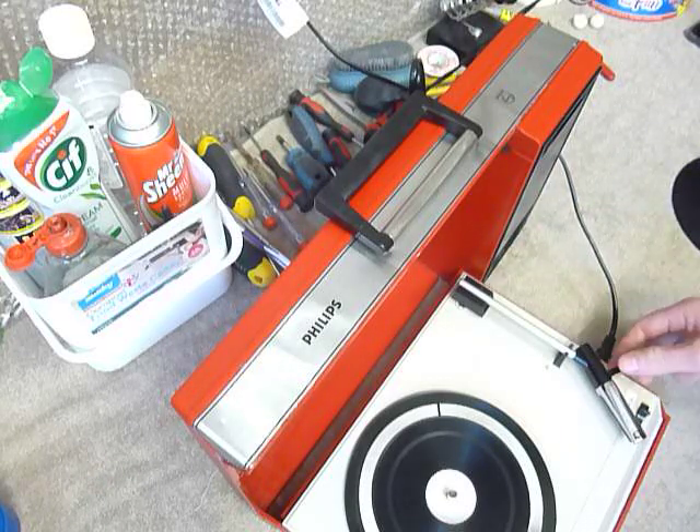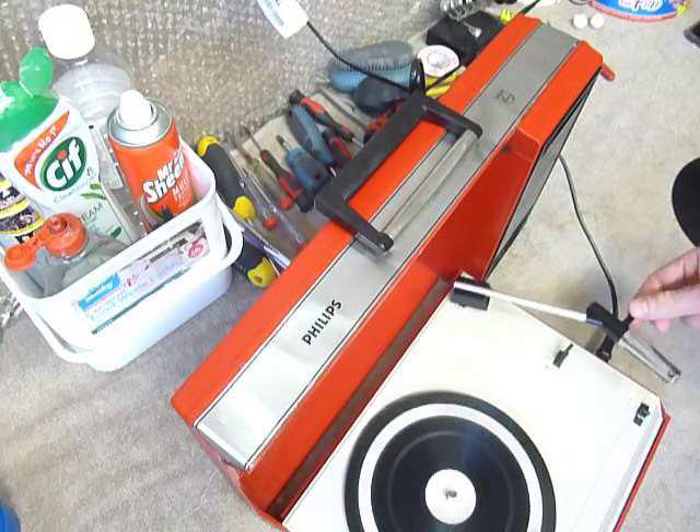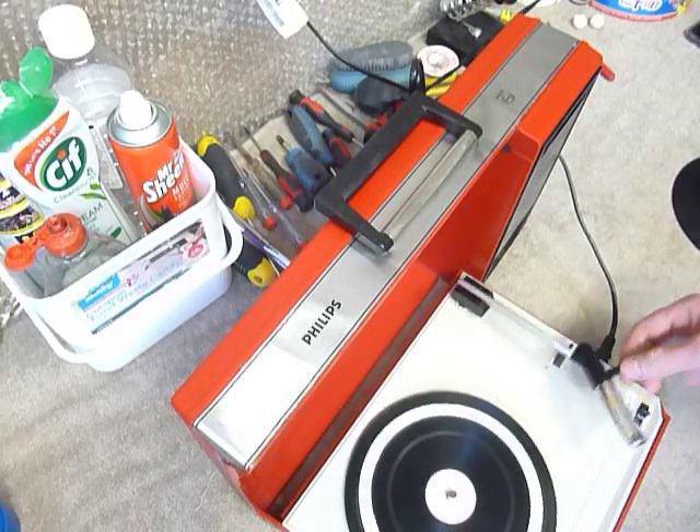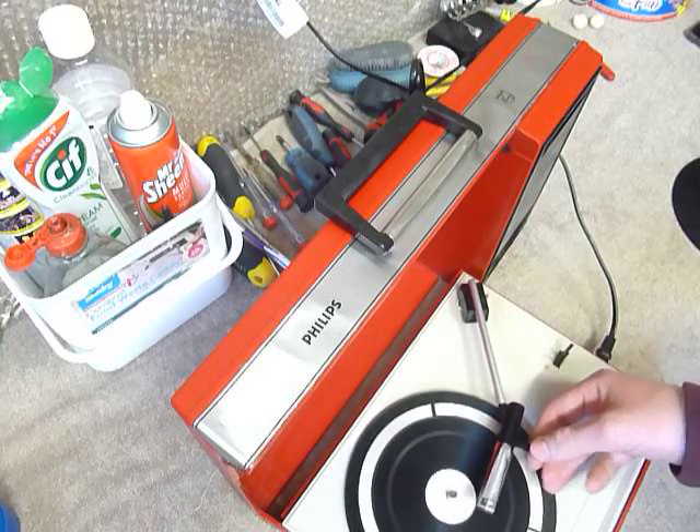To start the turntable, lift the arm up and pull it back like so, and then it stops automatically at the end of the record. If you want to stop it manually, simply hover the arm over the end position like so, and it will stop.